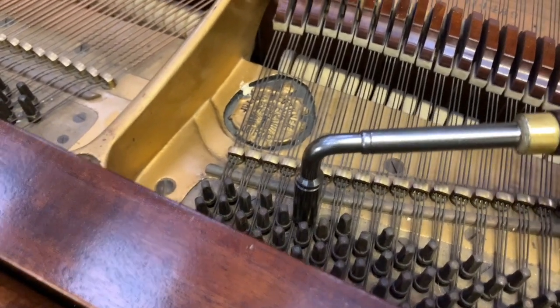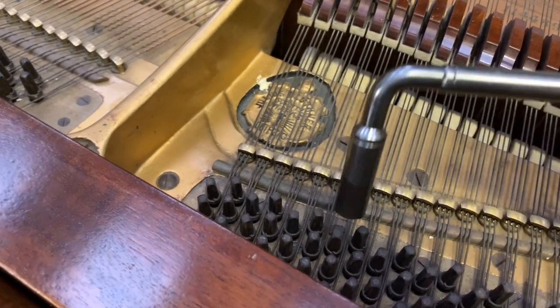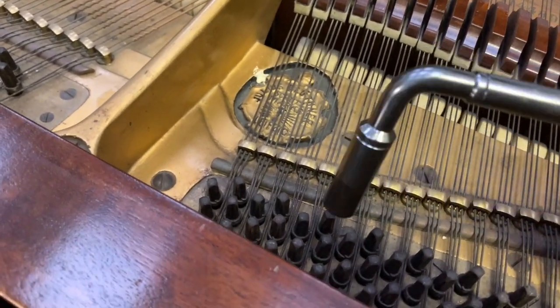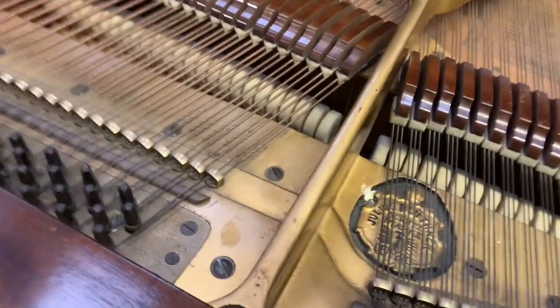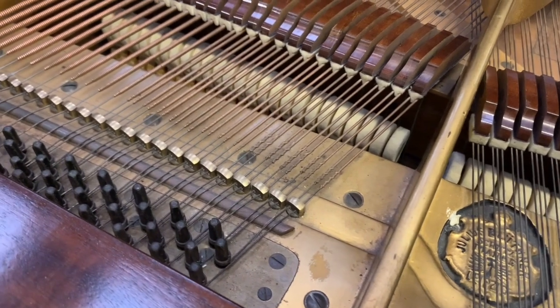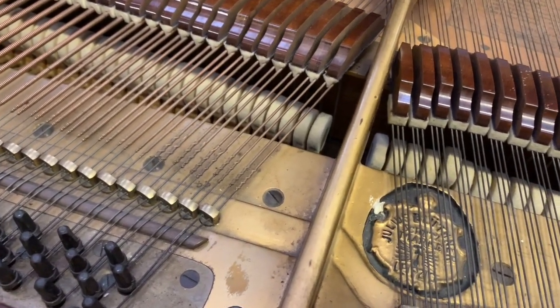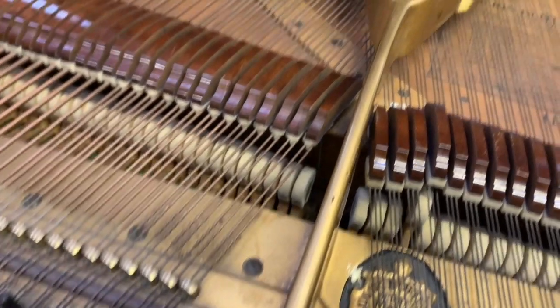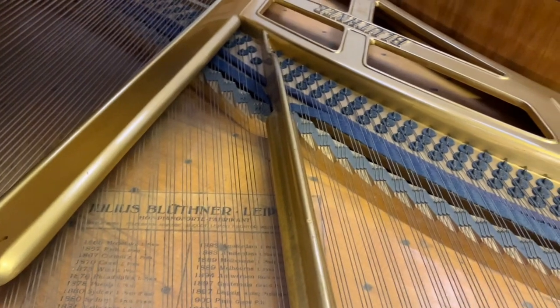These are original strings and original tuning pins. As we've said many times before, if the lever is floppy it's because the tuning pin is very small. This is standard medium star, and that's good. These top manufacturers often use very small tuning pins, which is helpful. The inside we're going to clean up a bit, but generally the case is perfect and the frame is in very good condition too.